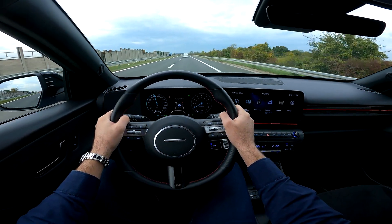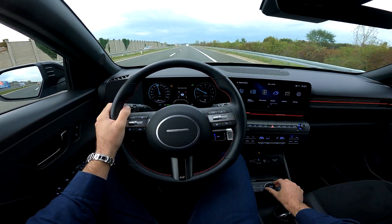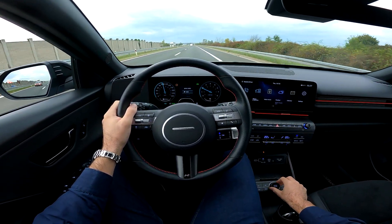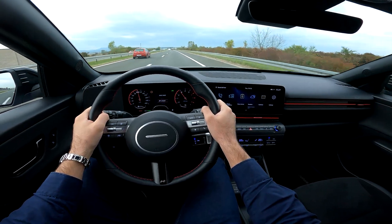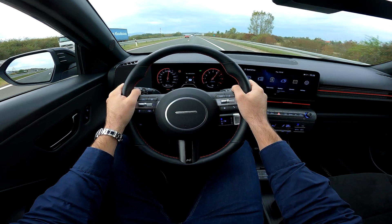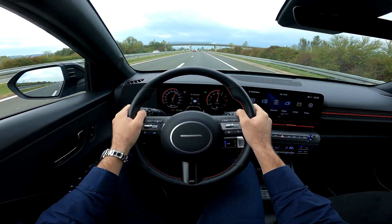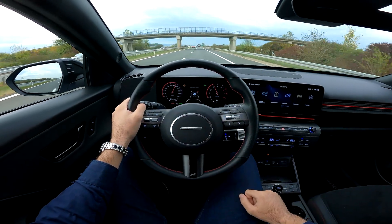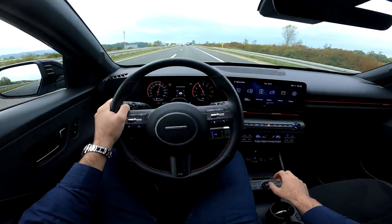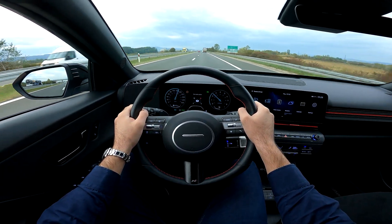Let me insert the highway section as well. I'll put the car to sport mode — there we go — and accelerate. There we go, 130 km/h. Sport mode has these cool dials, and then you can switch to eco mode and this is how it feels.